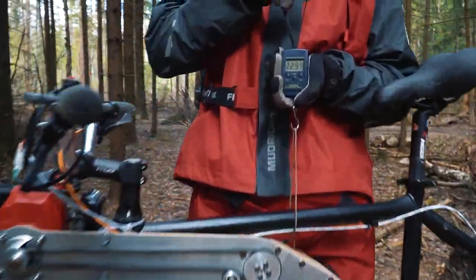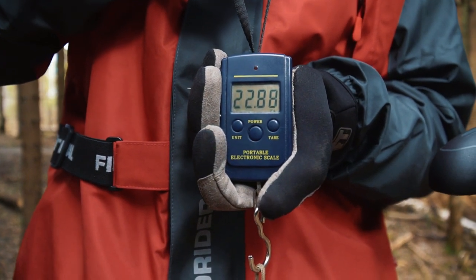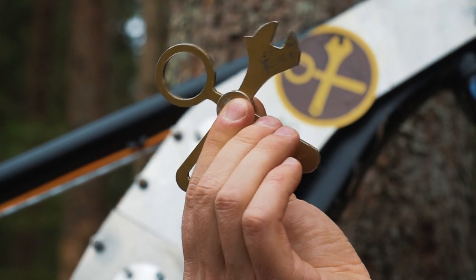The result is 23 kilos, and I think that is a great result for a motorized bike, taking into account that the weight of the bike itself is about 16 kilos. Now let's see how all this gear works when it's moving.